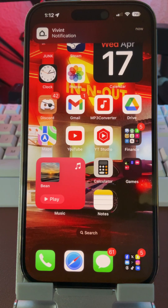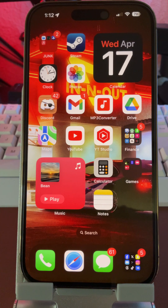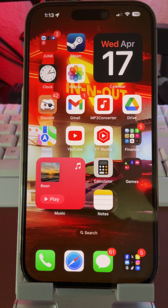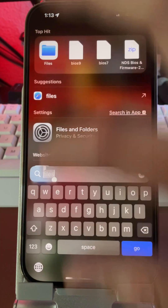Today I'm going to show you a new emulator that just came out called Delta. It's a reputable one that has all the apps I've been talking about all in one. It offers Game Boy, Game Boy Advance, Game Boy Color, SNES, DS, and Nintendo 64. Highly recommend it.